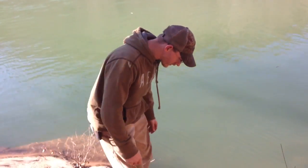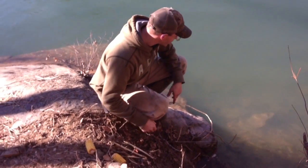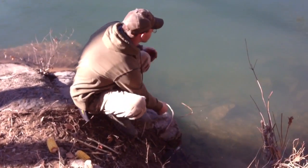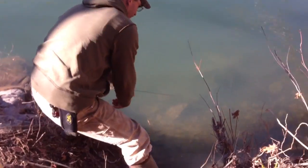We're out taking our beaver traps this morning. I had a Duke number three here with a drowner, had a couple pieces of corn sitting up here for the beaver to see. I was trying it out and it looks like it works. Let's see if we got a beaver on the end of it — yup, there he is. Let's get him up out of here.